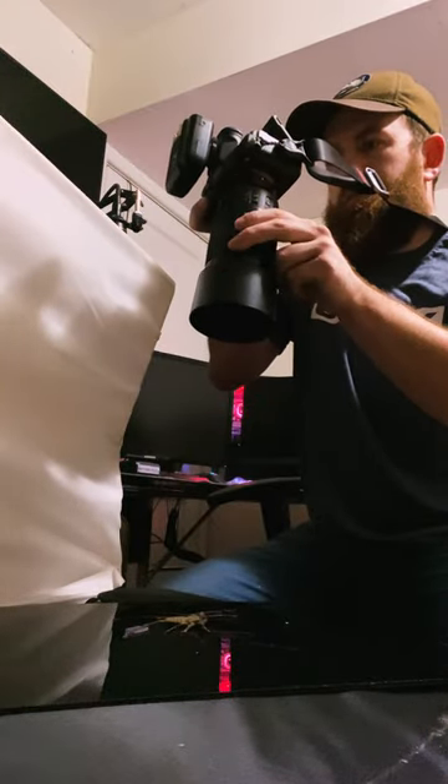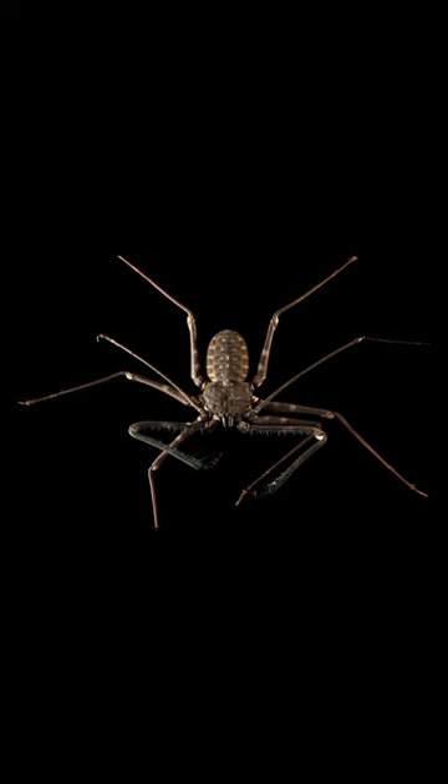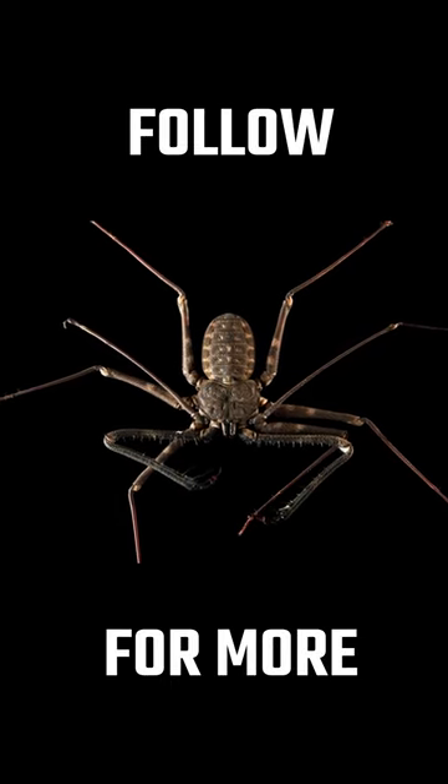Here are the results. Hit follow for more.